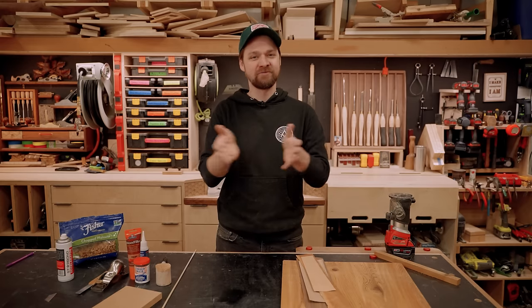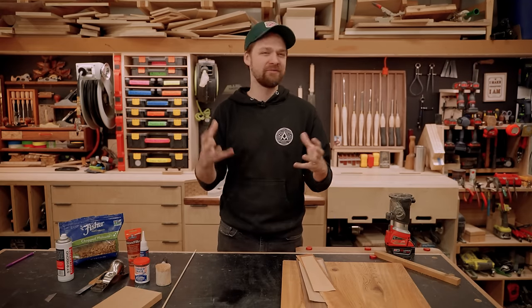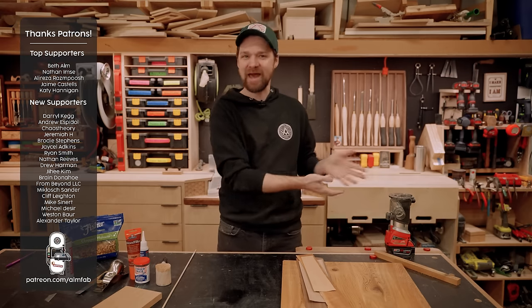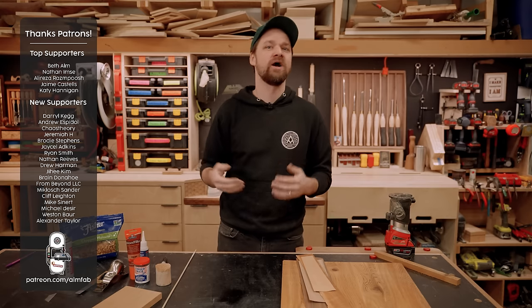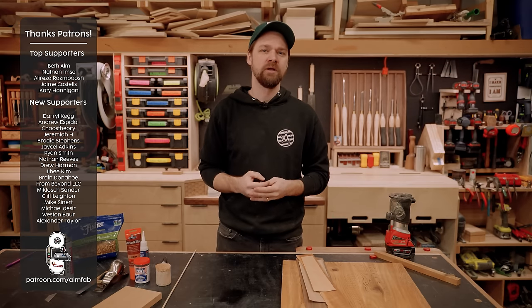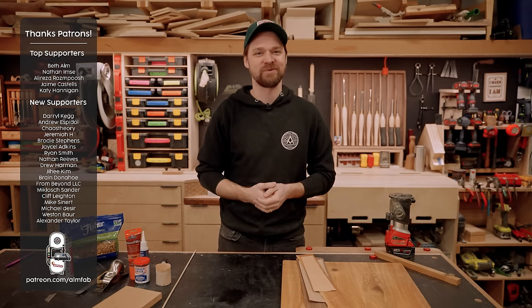Hopefully you found a few tips or tricks you can use in your own shop. If you have mistakes or flaws you've dealt with in the woodshop, let me know in the comments — maybe we can do a follow-up video. Big thank you as always to my Patreon supporters, and I'll catch you on the next one.